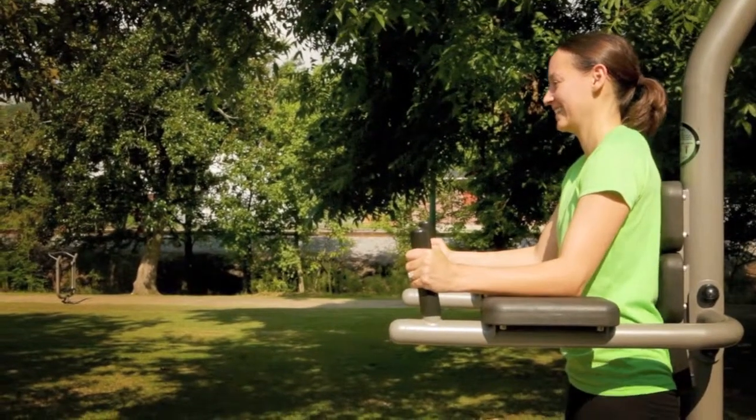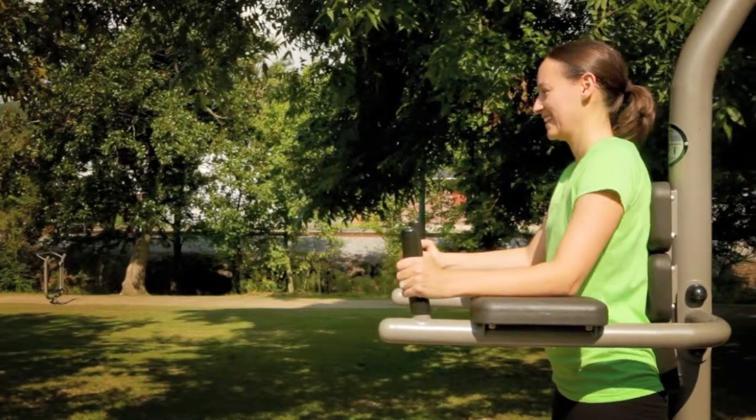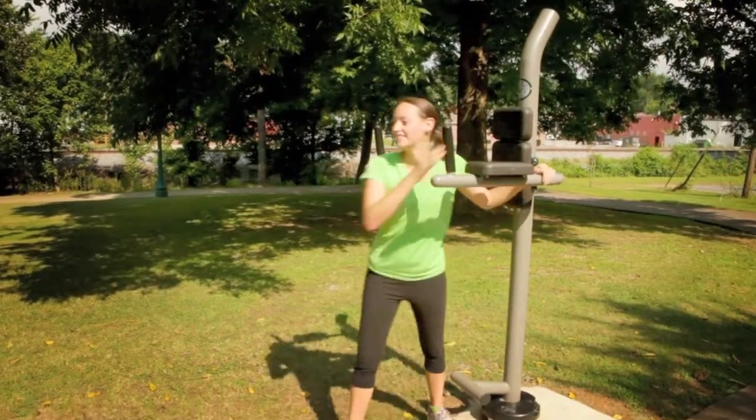To perform the exercise, keep your abdominal muscles tight and slowly bring your legs in a pike position to waist level or higher. Then lower your legs in a controlled manner, returning slowly to the starting position. Repeat this until you have reached the desired number of repetitions.